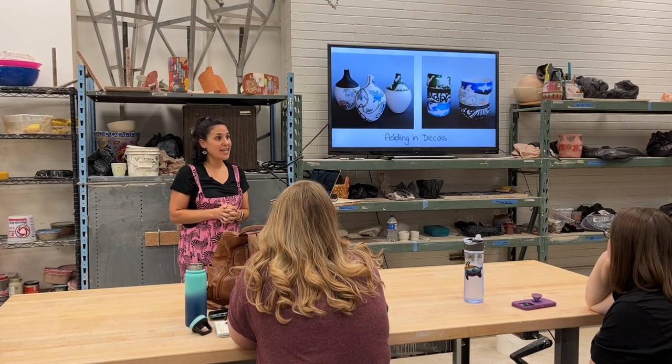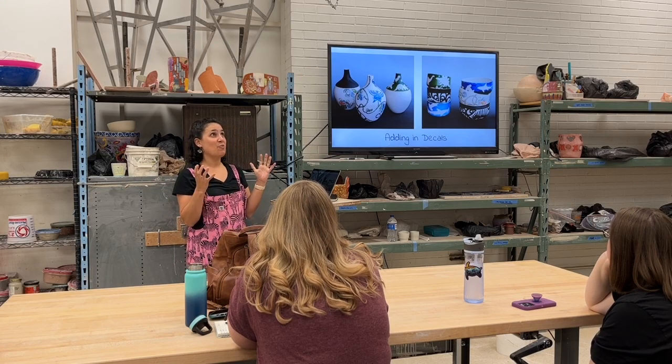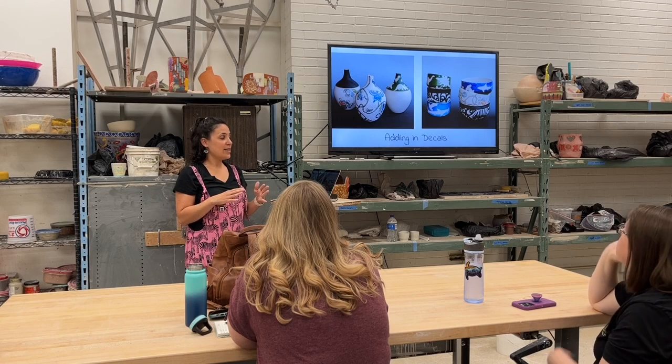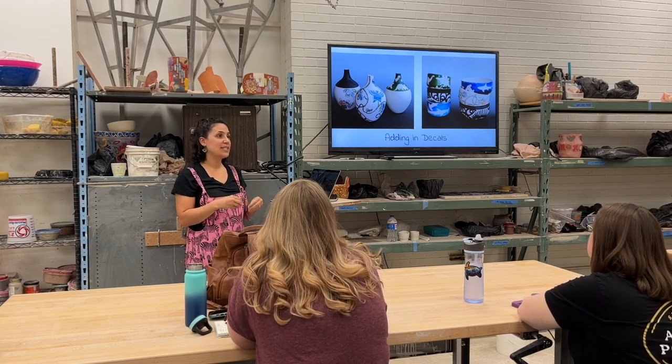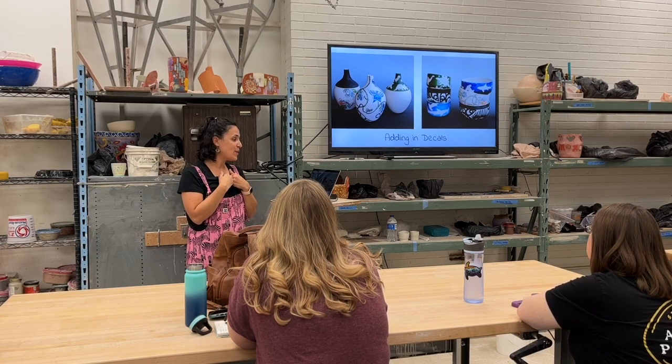I took a class with Melissa Mancini and learned about ceramic decals — it was such a wonderful way to incorporate that collage work I was doing on paper onto my clay. I love color. I still look at the little patterns as the veins of a heart more so than vines on a flower. That's what they represent to me.